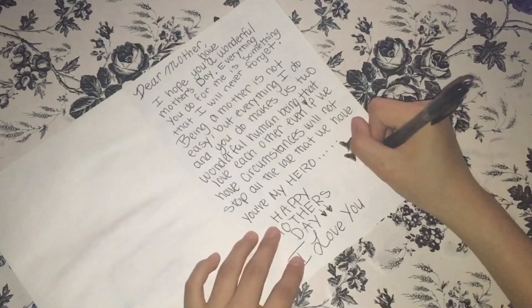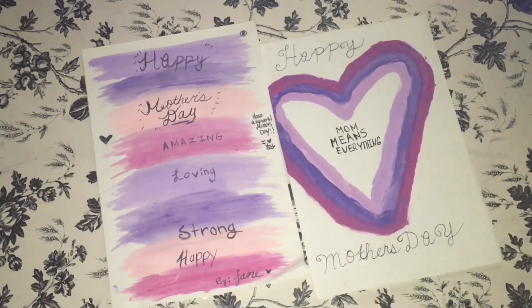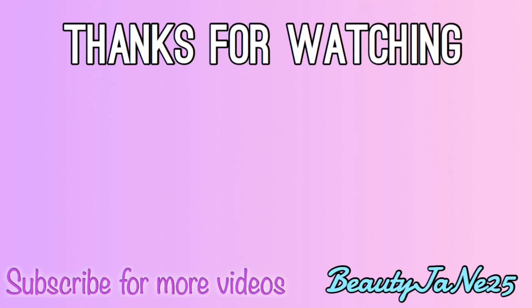I hope you guys really enjoyed this video! If you did, please give it a big thumbs up and don't forget to subscribe for more upcoming videos. Bye!